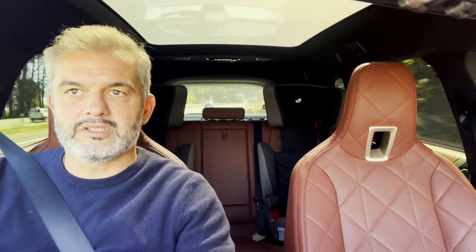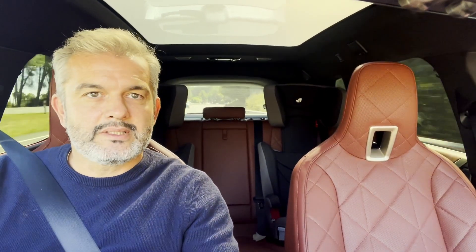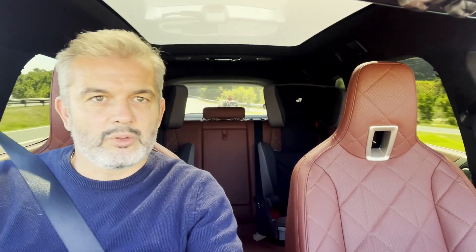Hi all. I am currently on my way to collect Kate from her office for a quick coffee date and a drive in something I think is quite special. Just a note to say thank you very much for all the positive feedback we've received to date. We're enjoying making the content, hopefully you're enjoying watching it and there'll be more to come.